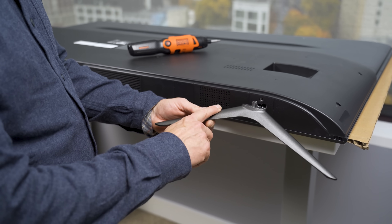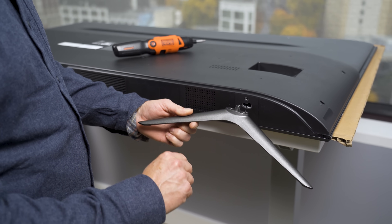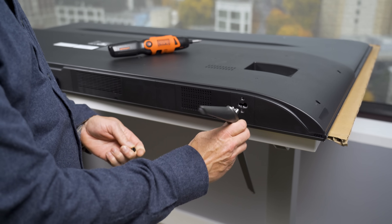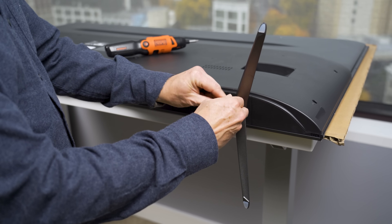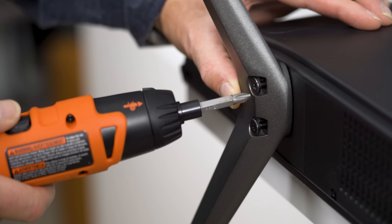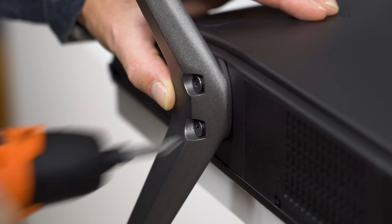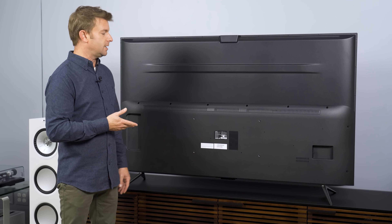In the box with the TV: two feet and four screws. If these look familiar, there's probably a reason for that — I'll explain that in a moment. The feet attach easily and that's done quickly.